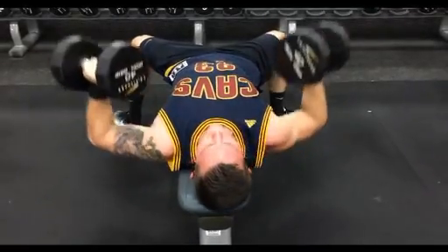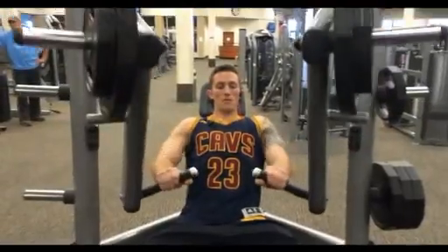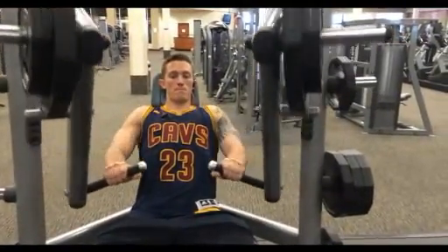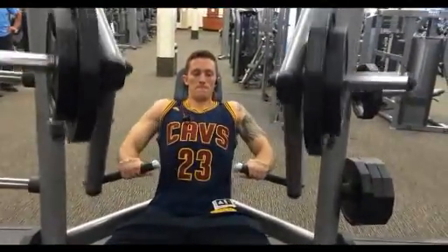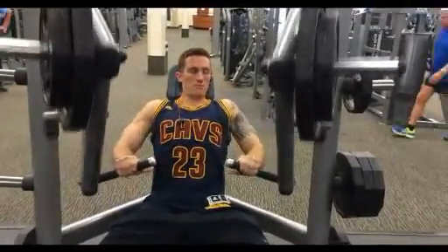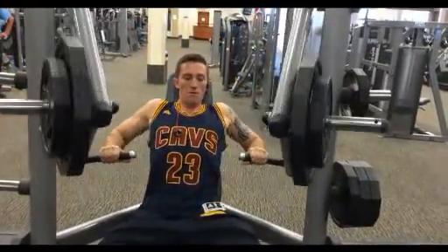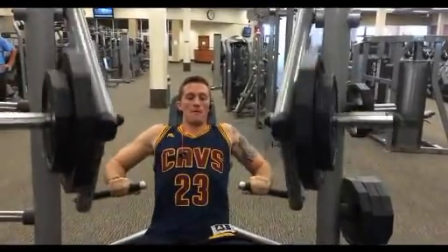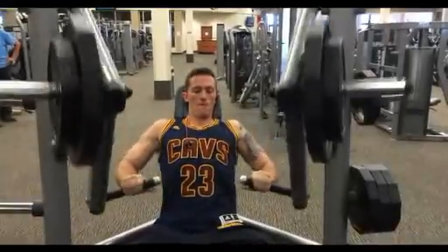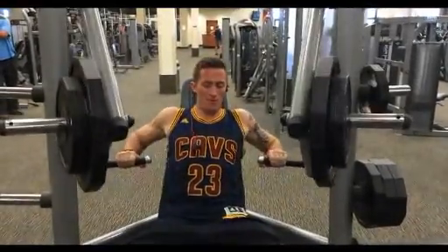I'm all about getting the most results I can with the lightest weight and least injury-prone movements possible. This right here is a decline hammer press. What I think about while doing this is I try to point my chest towards the floor — as silly as it sounds, if you keep it in the back of your head, it really helps you focus on keeping other body parts out of the equation. I always make sure I'm pulling my arms back far enough and really focusing on the pump, because the chest is one of the hardest muscles to isolate.